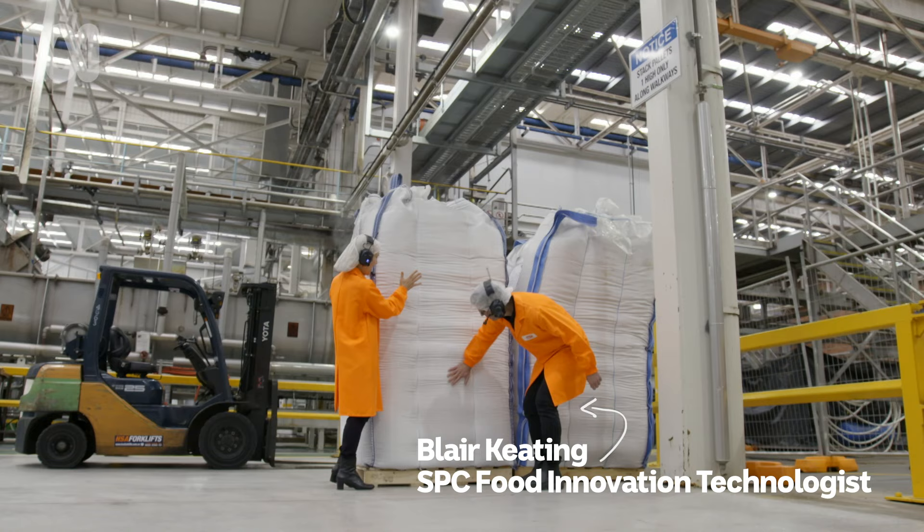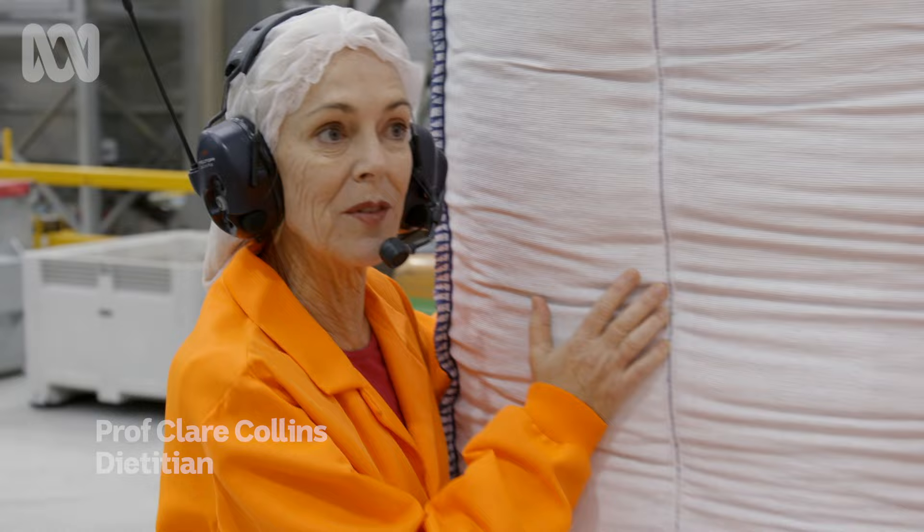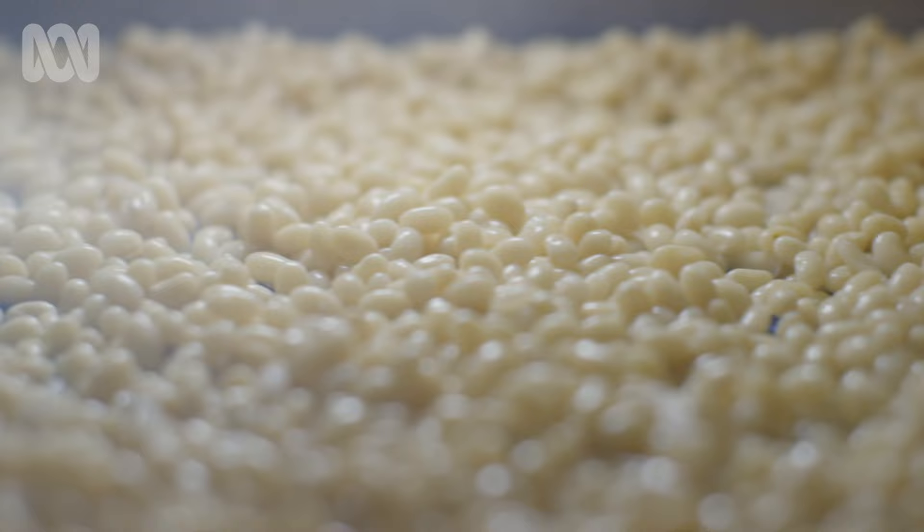The amazing thing about dried beans is how great they are in terms of nutrition — fibre, iron, folate, protein. The question is, will all of that good nutrition be retained as these beans go through the canning process?